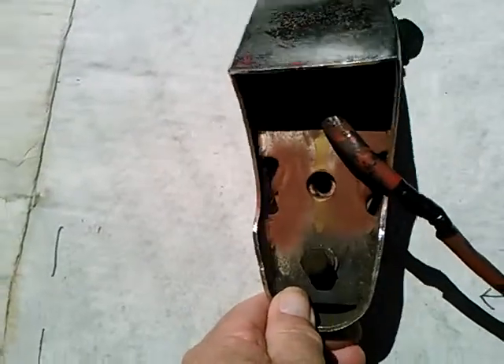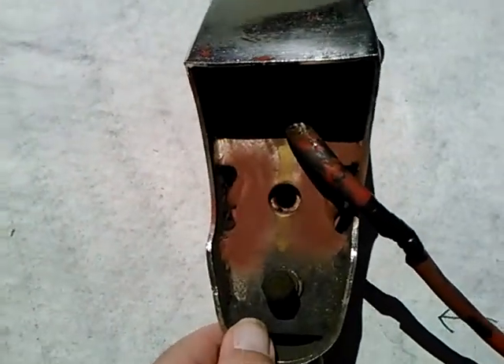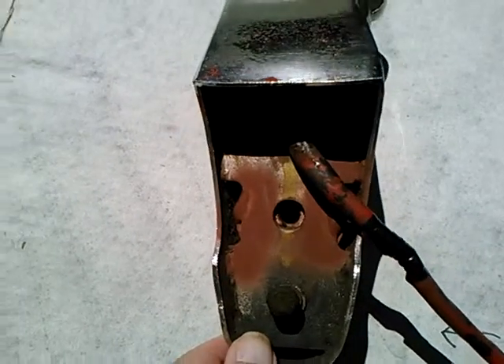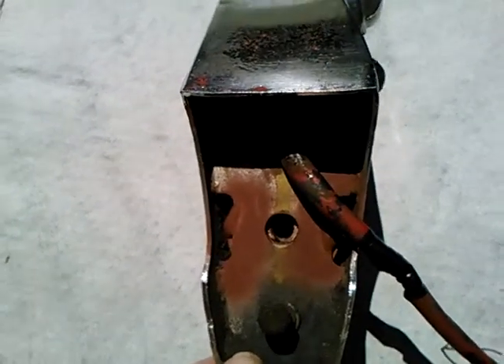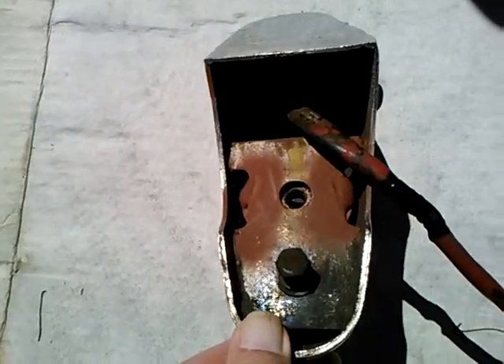Also, when I got this, I realized the pressed-in nut was missing. So I welded a nut to a fender washer, slipped that into the back, and welded the fender washer to the bumper guard. I'm pretty happy with how that turned out.